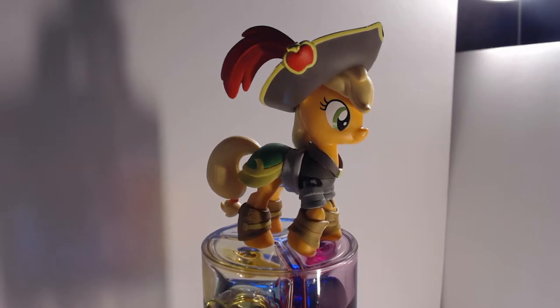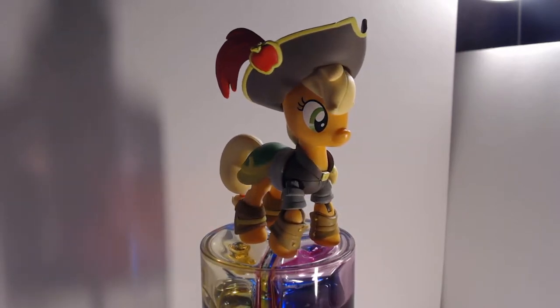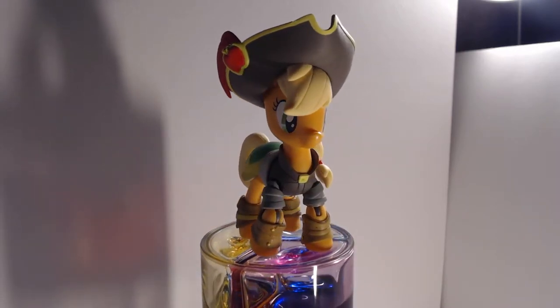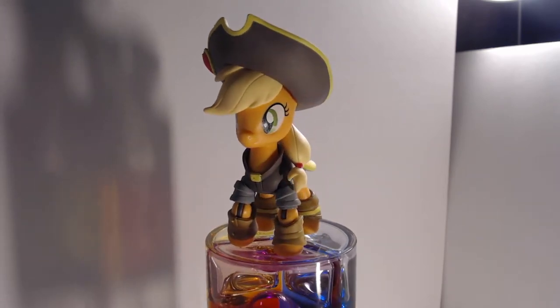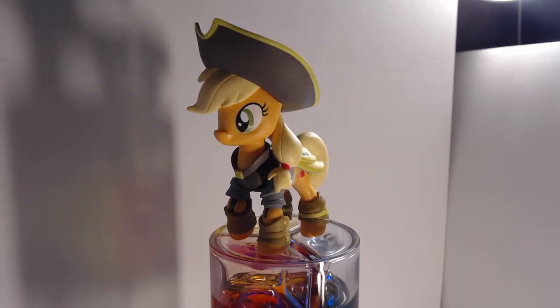This figure has shoulder joints and elbow joints on her forelegs and has just a standard swivel on her hind legs. Applejack additionally sports a neck joint for looking up and down and a separate one for turning left to right, though her hair prevents her from turning to the right too much.